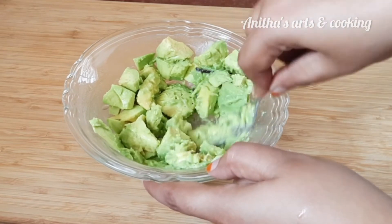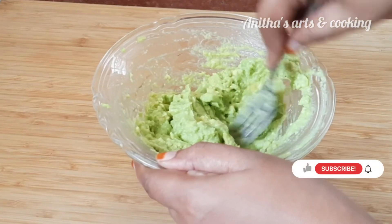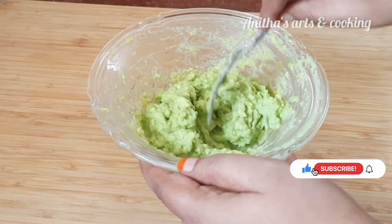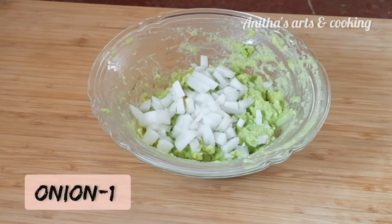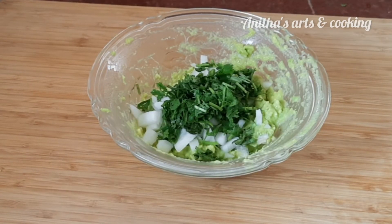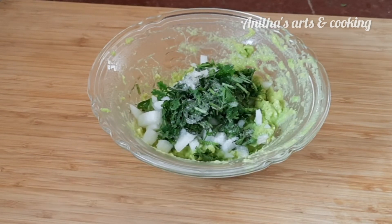Mash it in the middle of the bowl. Add 1 tiny onion, add 1 spoon of salt, add 1 spoon of pepper powder, and mix it in the bowl.